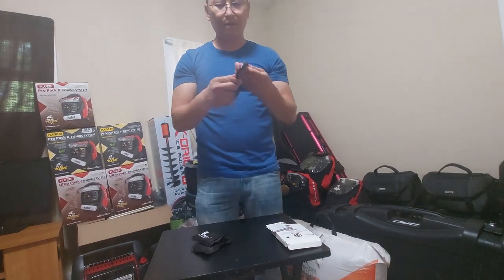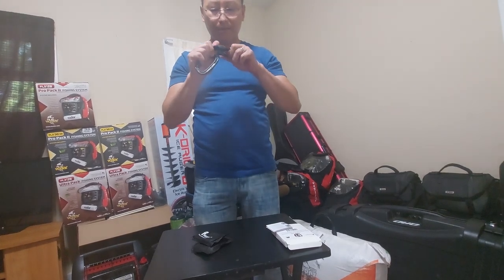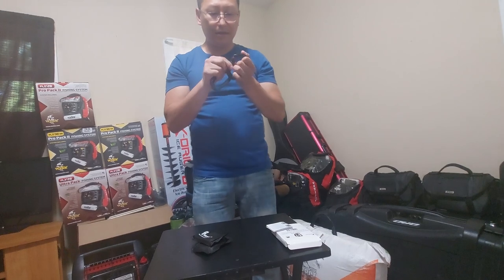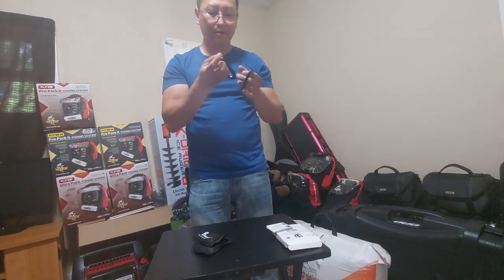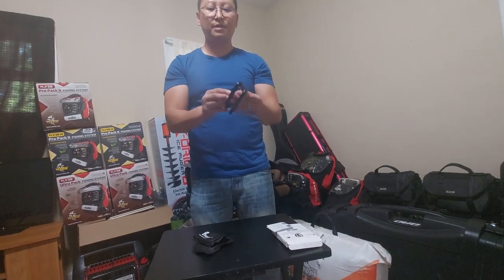First feel — they feel pretty solid. They're aluminum, I believe. The locking mechanism also feels pretty solid overall.